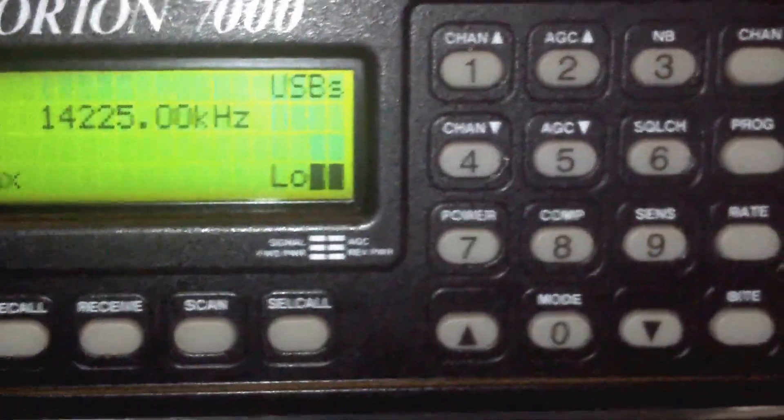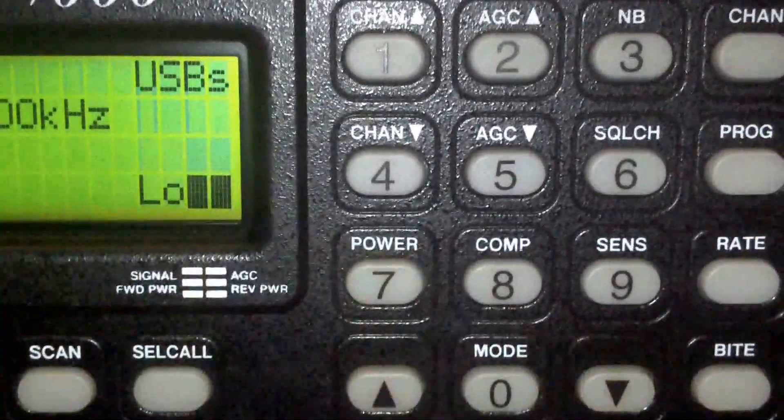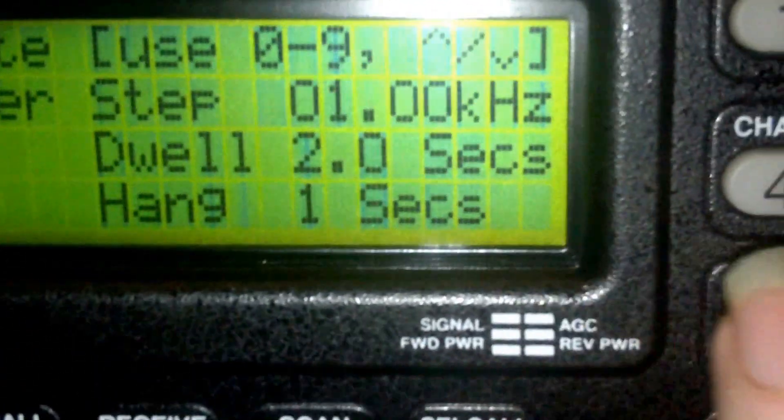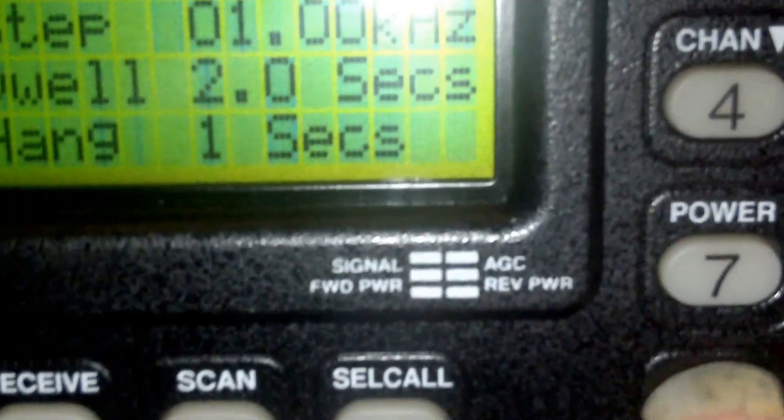I bought it off eBay this week. You can program it in 1kc steps, as you can see at the moment, or you can change the tuning rate on it, between 0.001 and other increments.